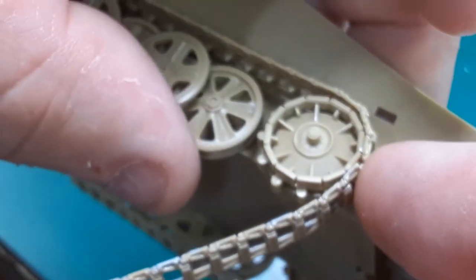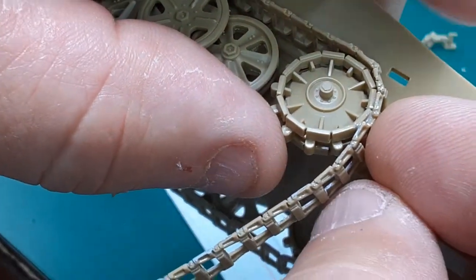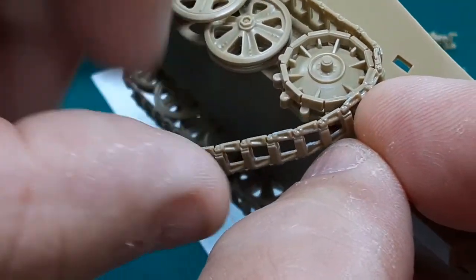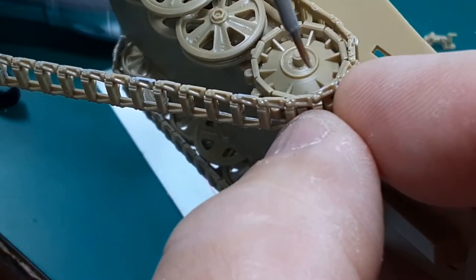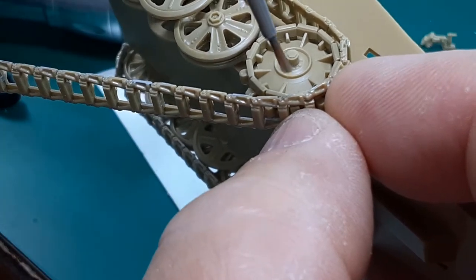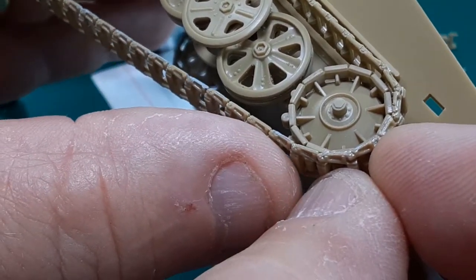I'll do the Dragon kit one of these days. I'm kind of looking at the figures and I'm frustrated that they put Rommel in the leather coat, because I'd rather have him in the brown desert cloth coat — the tropical issue long coat. I know it got cold in the desert and that's why they had cold weather gear, but the leather coat just doesn't work for me in my head.